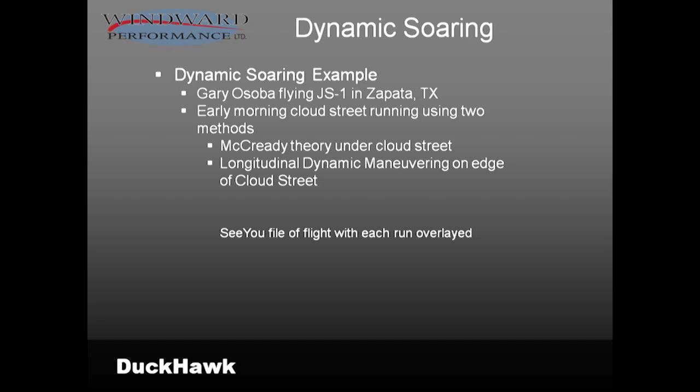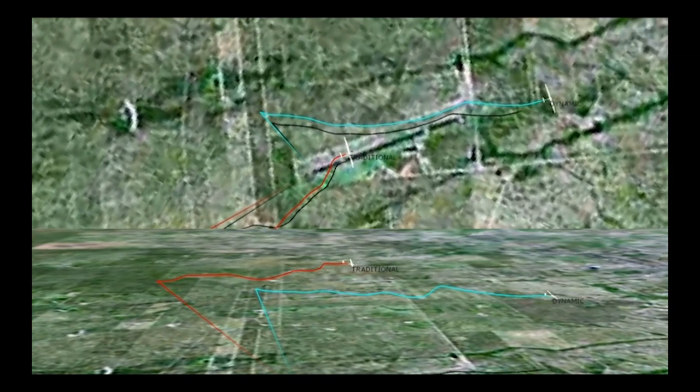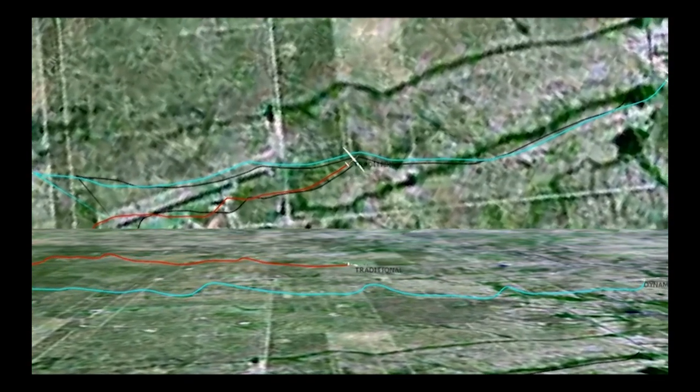I'm going to show you a trace of dynamic soaring. Gary did this in a JS-1 in Zapata — he runs a world record encampment there, originally for hang gliders and paragliders. They go to Zapata because the sea breeze and other things conspire to start basically non-sun-created convective activity. The cloud streets start really early at 9 AM, not very high and not very strong. This flight was done in a less-than-2,000-foot cloud base, about 150 feet-per-minute lift — about one and a half knots. He flew two styles here, traditional and dynamic soaring, on the edge of the cloud street. You can see these dynamic soaring maneuvers: a hard pull and a pushover, repeated. Notice the dramatic speed difference.